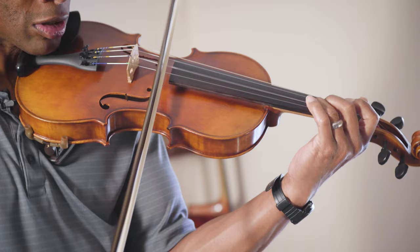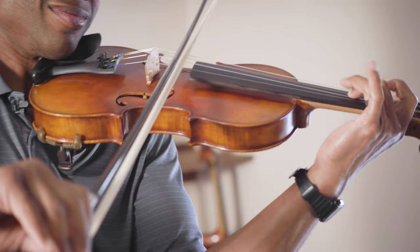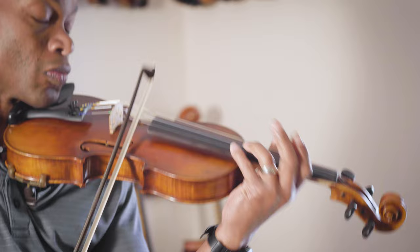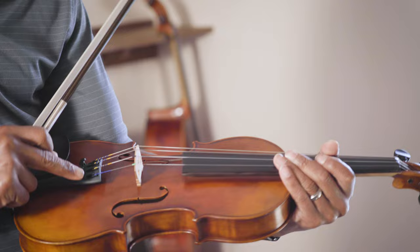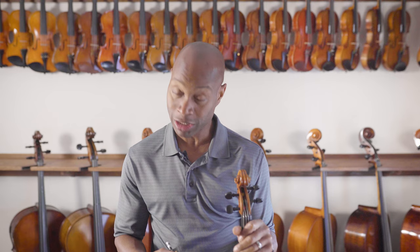Let's see if we can play something a little bit more aggressive and see how that goes. It holds the tone really well — the strings really respond well to the bow. It's a really nice instrument, I would say, for maybe an advanced or intermediate player. I do like the fact that the fine tuners are on each of the strings; it just makes it really easy to tune.